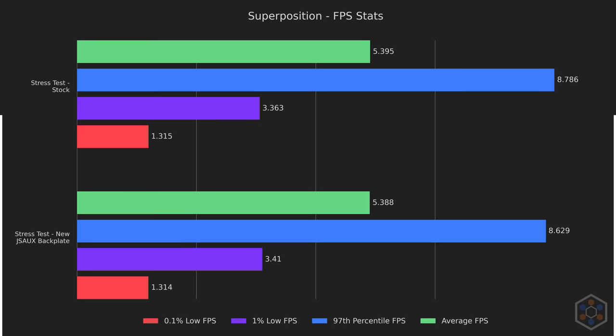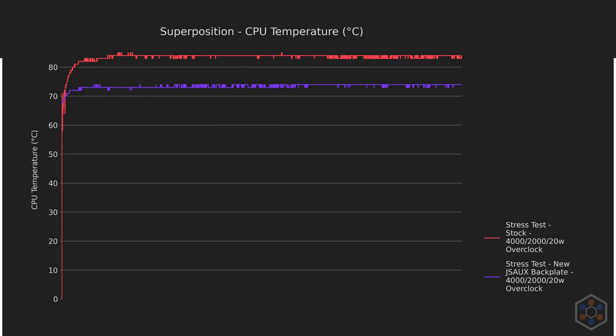The difference in temperatures didn't lead to different results at stock, but when overclocked, the JSOX backplate dropped temperatures from 84°C down to 73°C — an 11-degree difference. It's night and day. Even more impressive: the CPU and GPU temperatures are both cooler while overclocked using the JSOX backplate than at standard clocks using the stock backplate. 5 watts more into the APU is still resulting in lower temperatures with this new backplate.